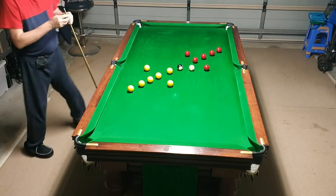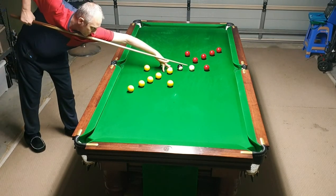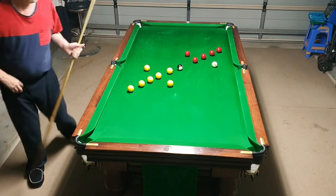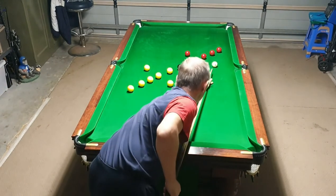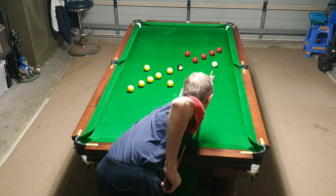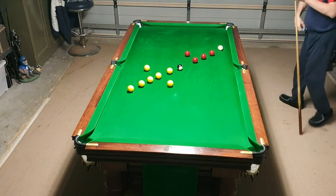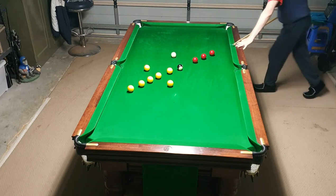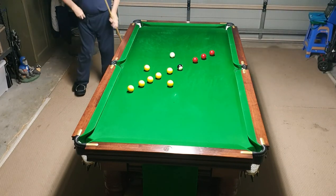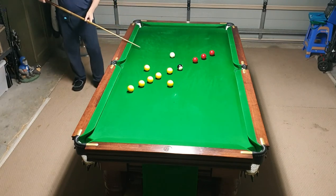Like that — nice and simple. Keep in control. Remember, when you pot these reds you've got to put them in order. Leave yourself an angle on the last one so you can come around here to get on that yellow.